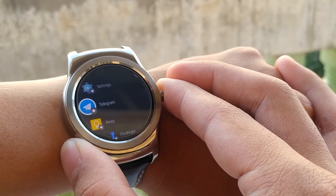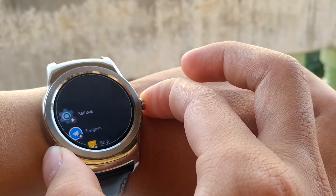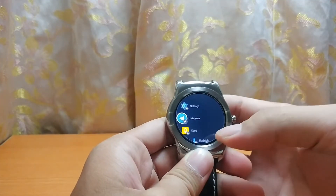We all know that the Android Wear 2.0 update is delayed, but at least right now my LG Watch Urban just got updated. Let's see what's new and what changed — let's find out.